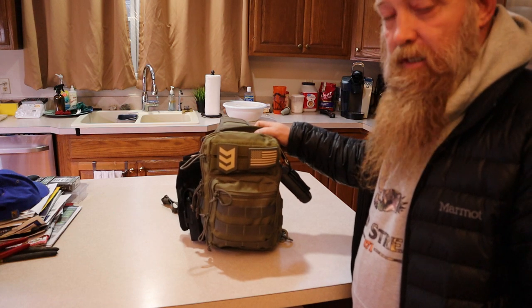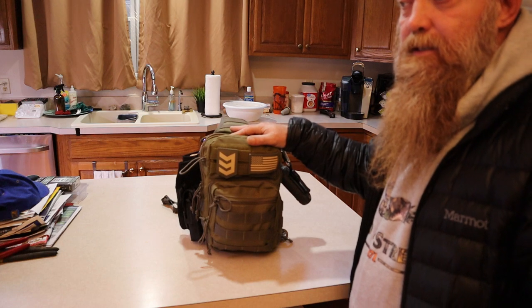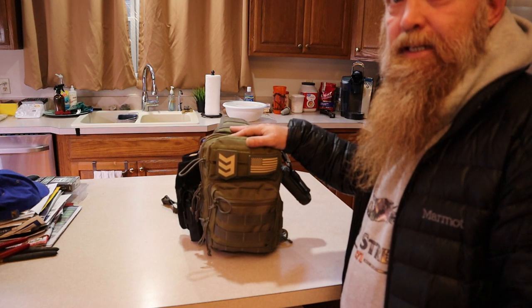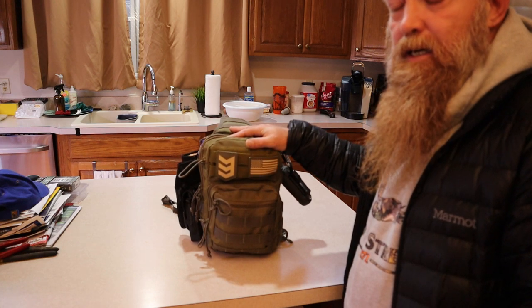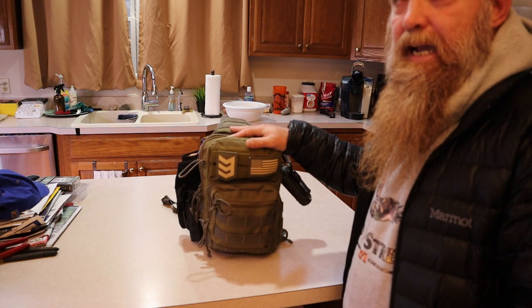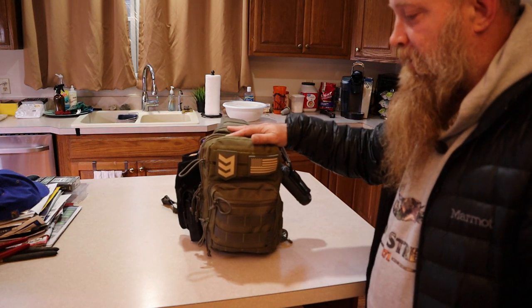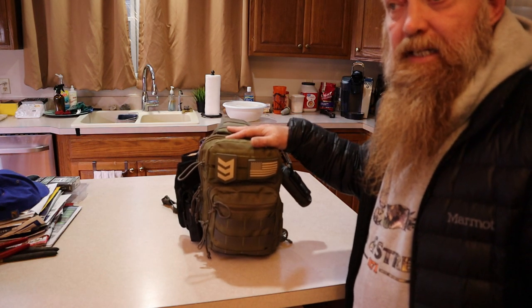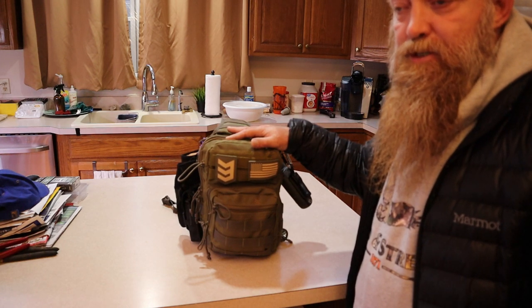Hey everybody, I'm here to go over my summer get home bag — the 3V Posse sling bag. It's seven liters inside and has plenty of room for what I use it for. I also have the 3V Outlaw, which is a 14 or 15 liter sling bag that I use mostly in the winter time or when it gets colder, just so I've got some extra room to put a jacket or something.